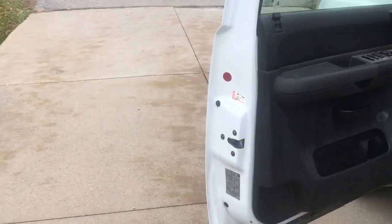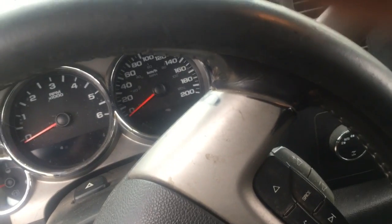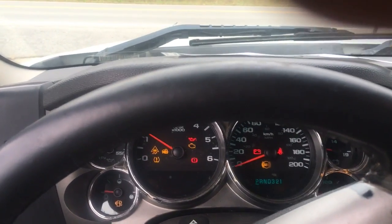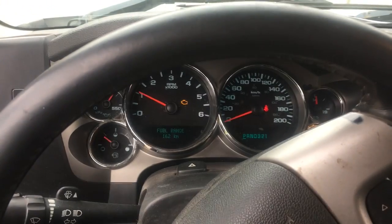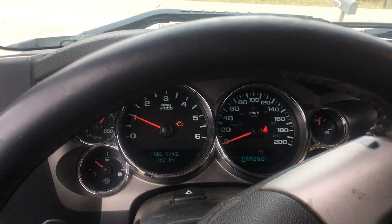I'll start her up for you. It's been two or three days since it was started and run. The service engine soon light is on because of that issue I told you about.